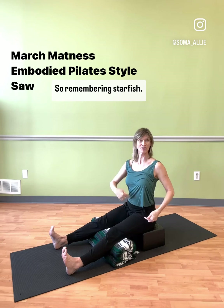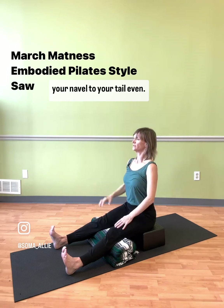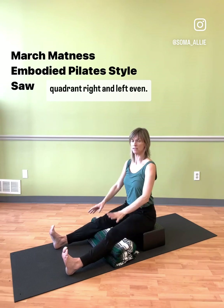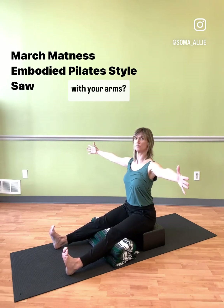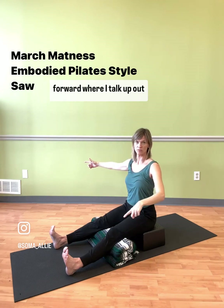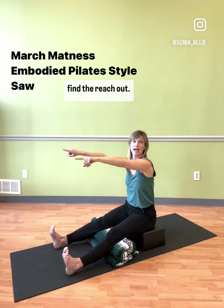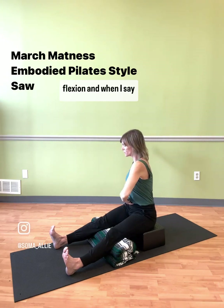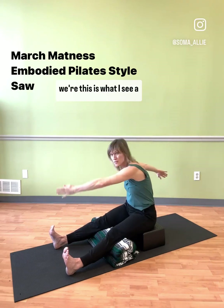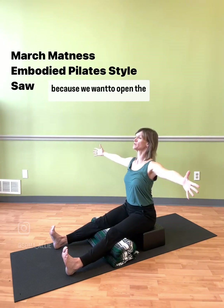Remembering our starfish: can you find from your navel to your head, your navel to your tail? Can you find your navel down through your lower quadrant, right and left? And can you find the same with your arms? If you didn't watch it, go back and watch Spine Stretch Forward where I talk about the flexion needed to find the reach out. If we are ignoring this physiological flexion of the whole body, that's really hard on your back — and we're doing this because we want to open the back.